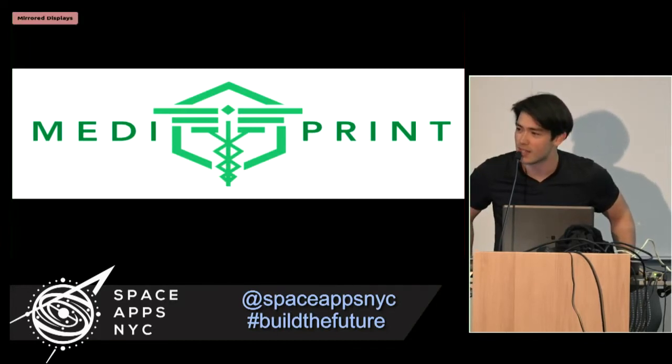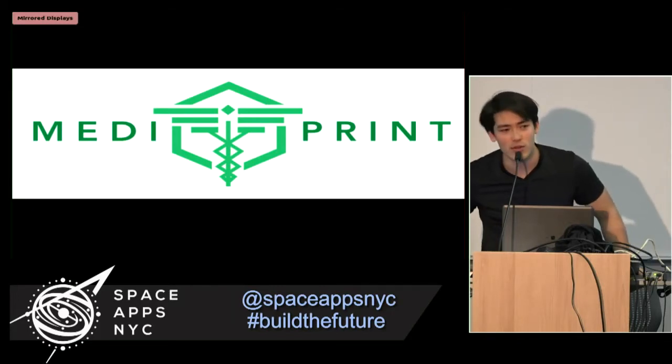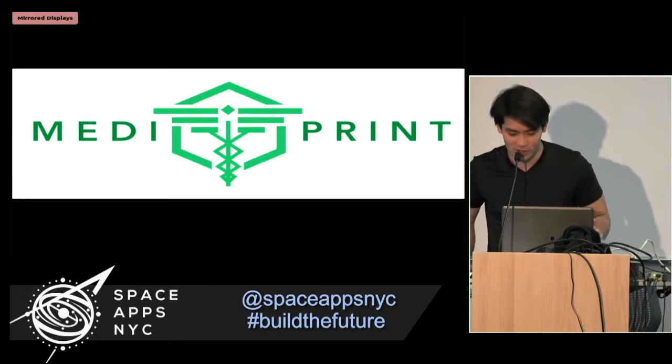Our answer is that it's a med kit that can transform to your needs. 3D printing is a thing, and we're going to explore it today.